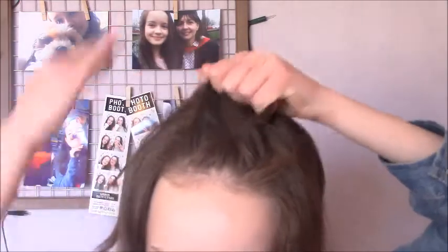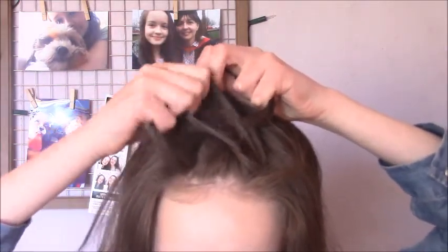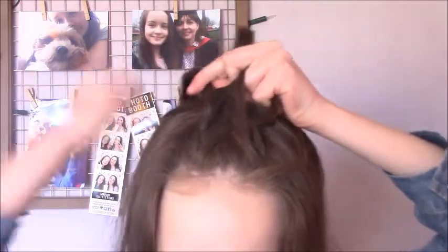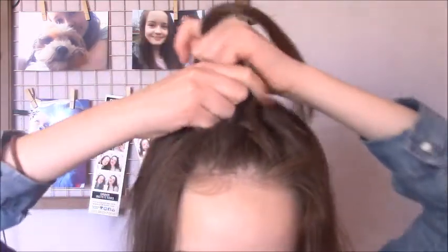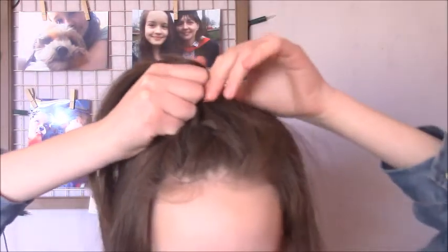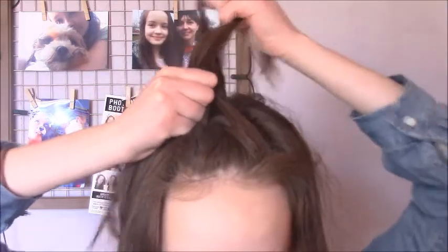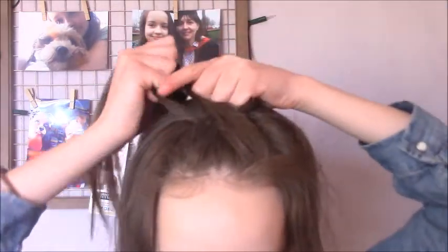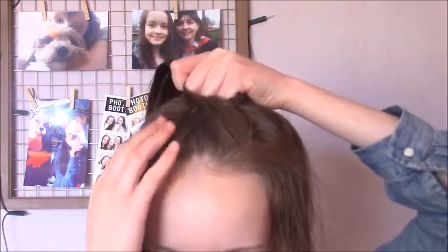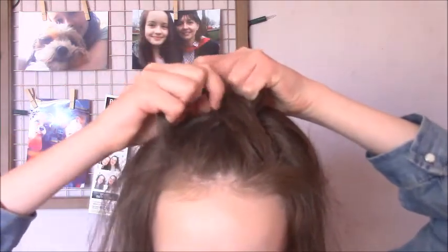Pick up a little bit of hair, add in a small section before crossing it all the way over to the opposite side. Do the same here — pick up the small piece, add in a little bit of hair before crossing it over to the other side and adding it in. You just want to keep on repeating these steps until you've added in all of the hair in this section.